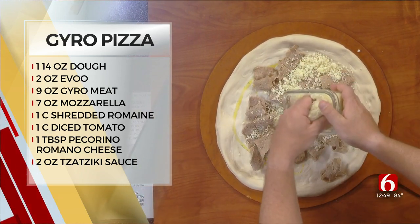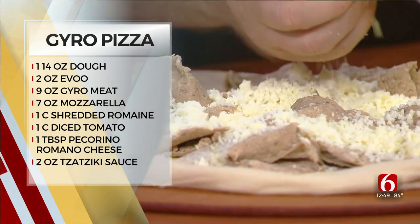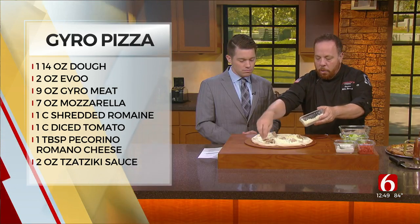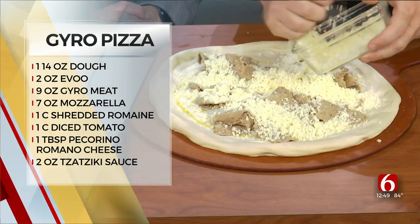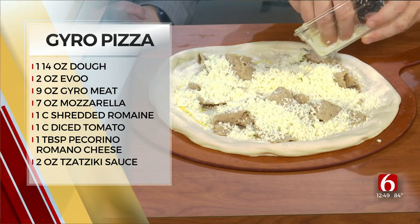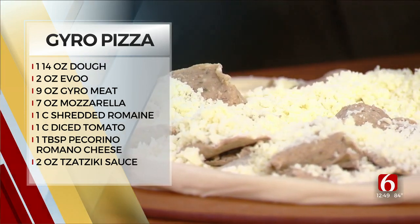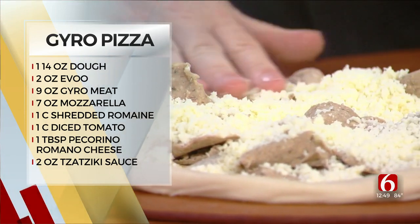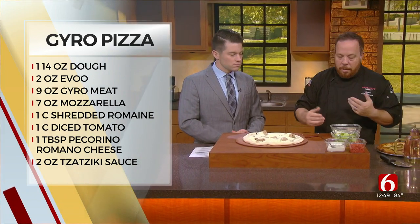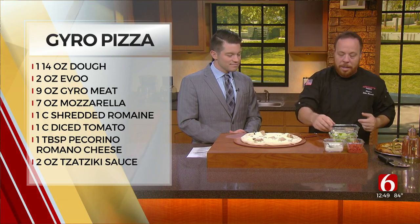Some people at home may be unfamiliar with what even a Euro is. So what kind of meat are you putting on here? Euro meat is typically lamb and sometimes beef. Ours is a mix of both. And then it's shaved and it is spiced. Very popular all over — Israel, the Middle East. It's just a popular item, just like with hummus, but Euros are extremely flavorful. And if you've never had one, go have a proper Euro. And if you love Euros, try Euro pizza.